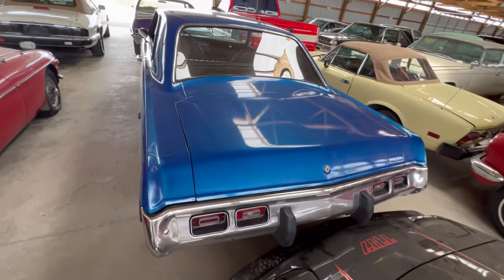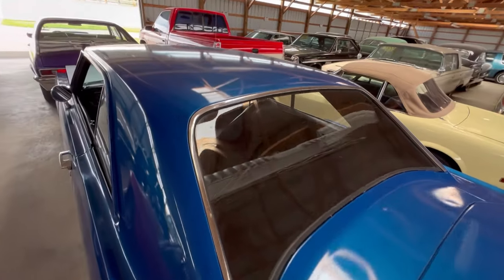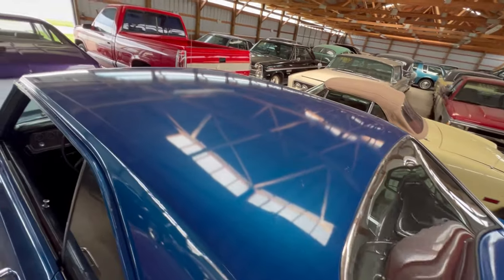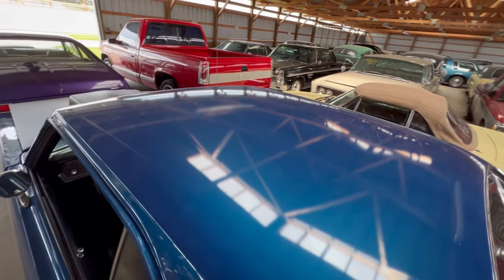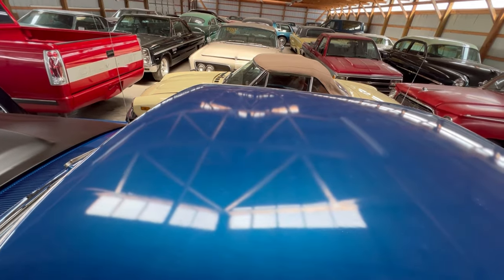Back trunk lid is looking pretty good. The glass is looking good. Coming over the roof, I don't see many issues with the roof — not at all, really, to tell you the truth.